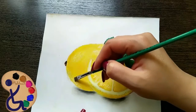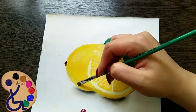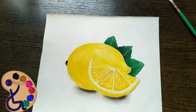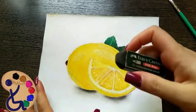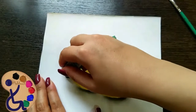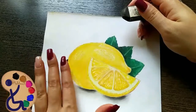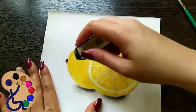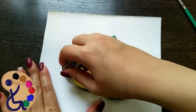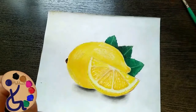Decrease some of the bottom lights, and decrease some of the top lights as well. This part of our cardboard looks dirty — I erase it with a razor. We can make the area around our painting clean with a razor easily.